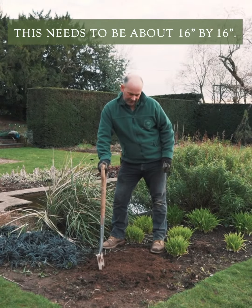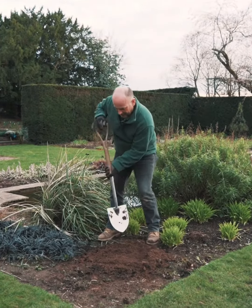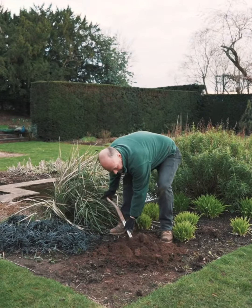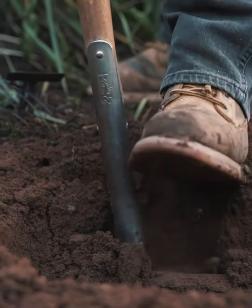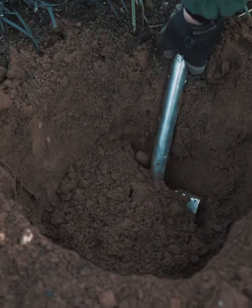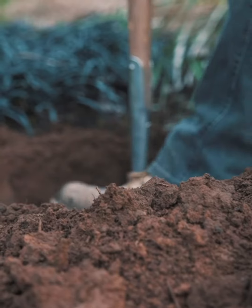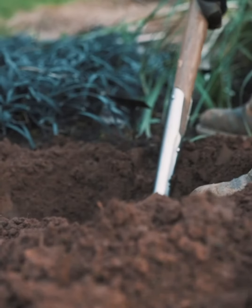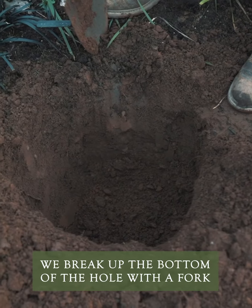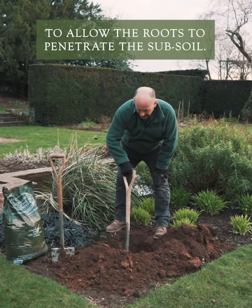The hole needs to be around 16 by 16 inches. Once the hole is dug, we just break up the bottom of the hole with a fork to allow the roots to penetrate the subsoil.